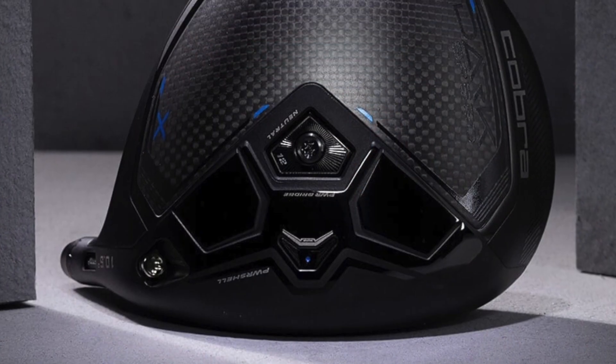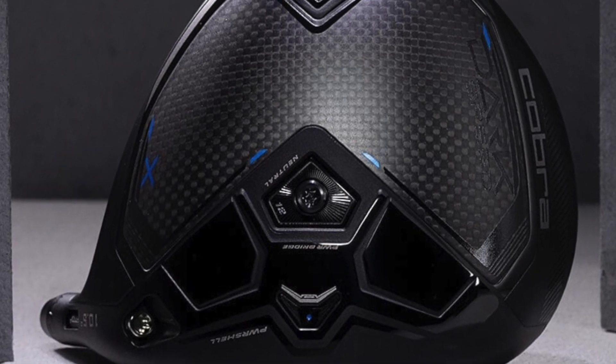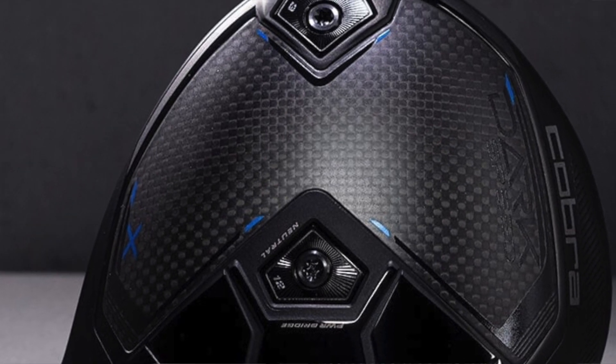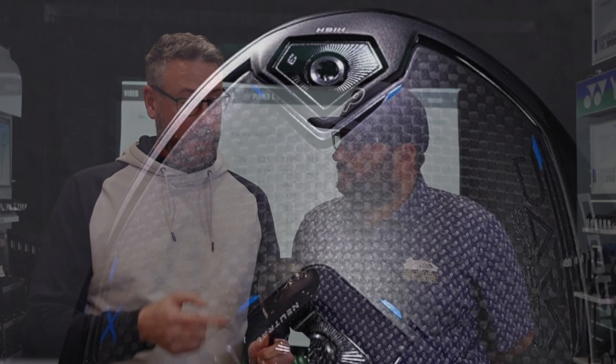Next up in the line-up is the Darkspeed X driver. It has interchangeable weights. The X, which we will have in the low spin version, to have the heavier weight at the front. But if we wanted a little bit more MOI and a slightly higher launch, we could put the heavier weight at the back to maintain that launch and distance.